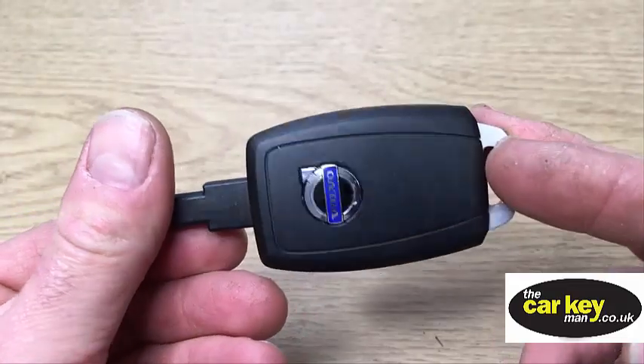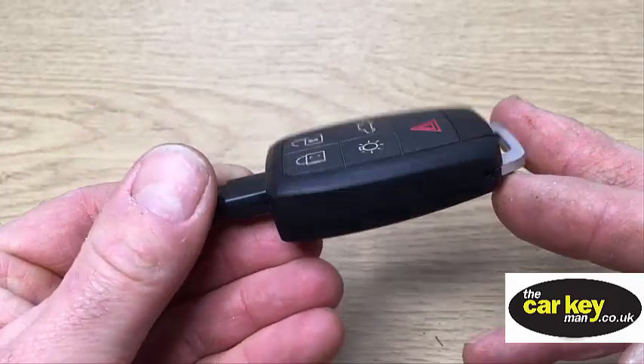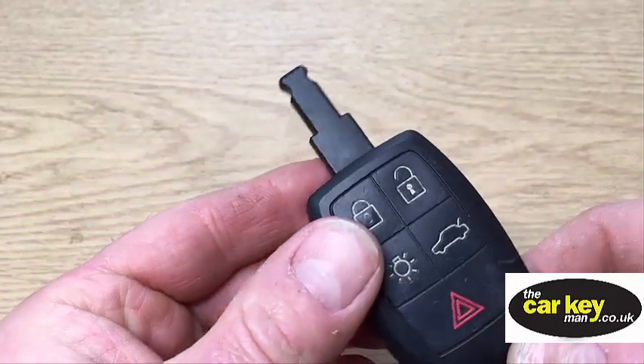Today we've got a five-button Volvo key and we're going to show you how to change the key battery. It's really simple.